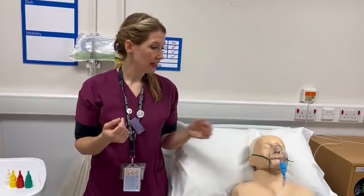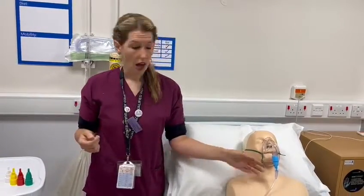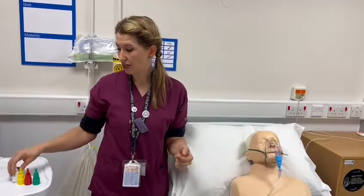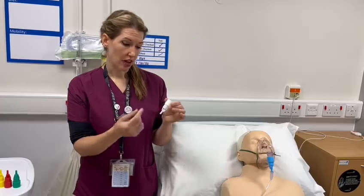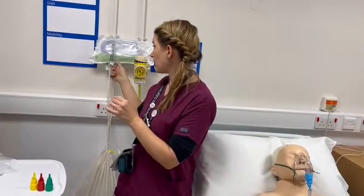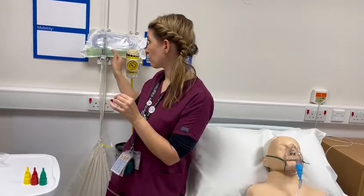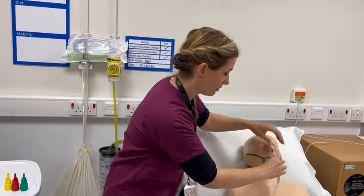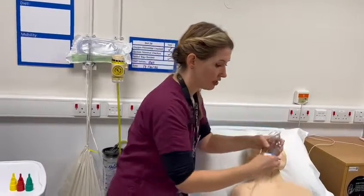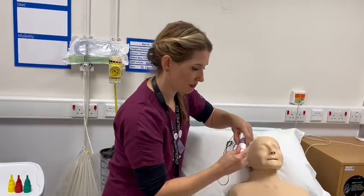If your patient wasn't responding to the Venturi at the lower percentage, then you could simply swap your devices to get them up to target range — making sure that you come up to the right amount of oxygen delivery through the oxygen port and then just change your mask. I often would just take it off, change my mask, and pop the new device on simply like that.